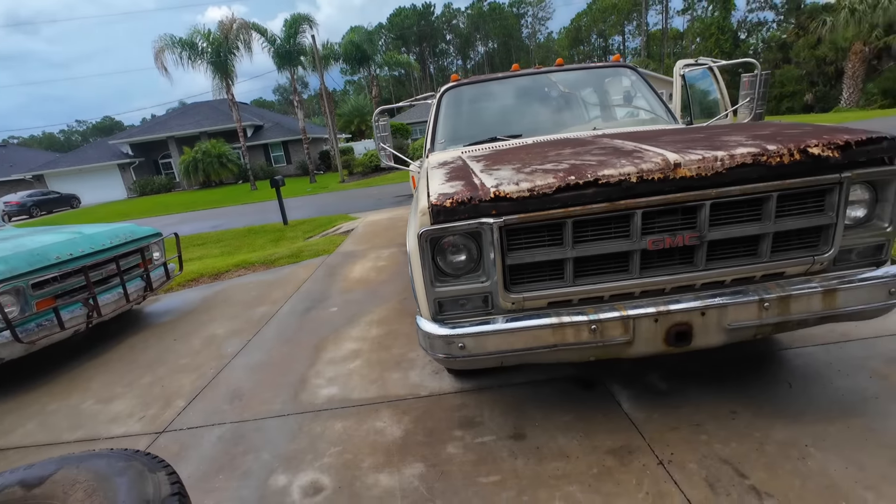Got to roll our window down. The front passenger side caliper is sticking a little bit. The brakes are much better.